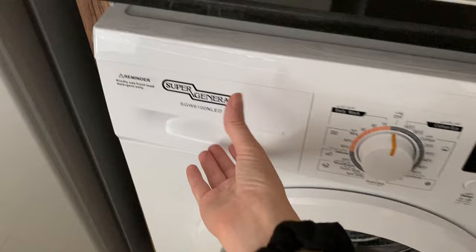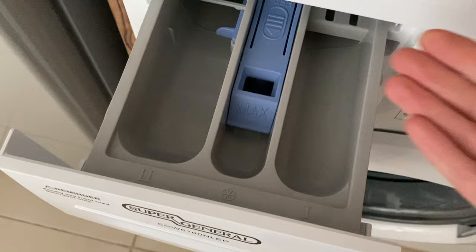You can load your detergent here, here for pre-wash washing detergent, and here for the softener.